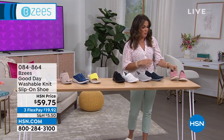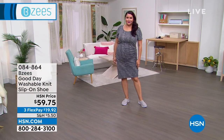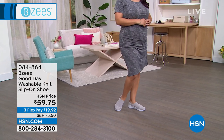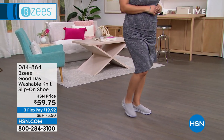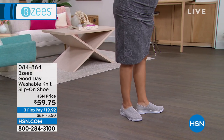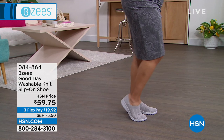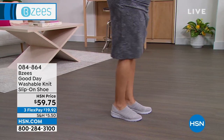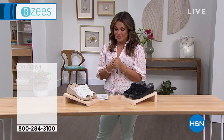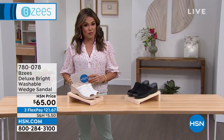That's a new style you're going to want to scoop up. They come in medium and wide widths. Keep an eye out for that one later in the hour. You could wear it with a dress, jeans, or a little skirt — out and about wherever the day takes you. This is what BZ's is all about: comfort, fashion, and easy care because you can throw them right into the washing machine. With flex pay, it's under $20 to get that one home.